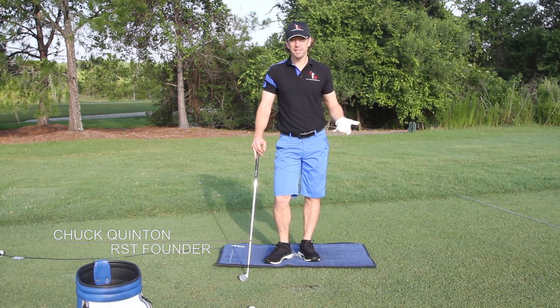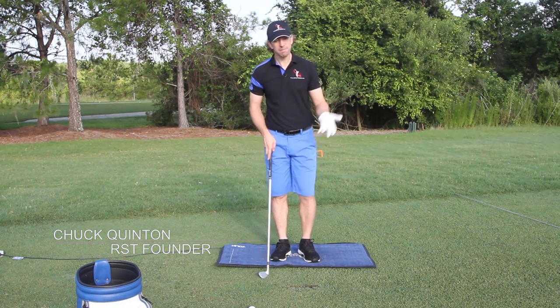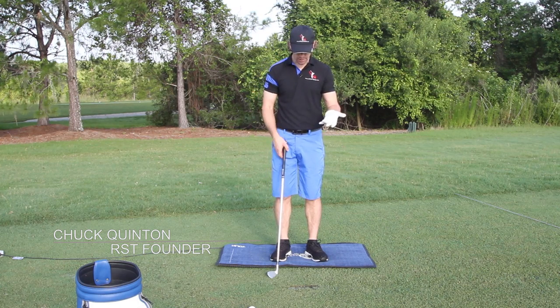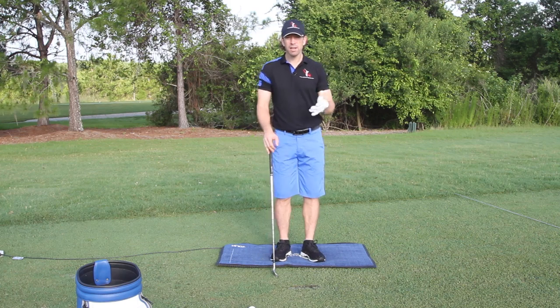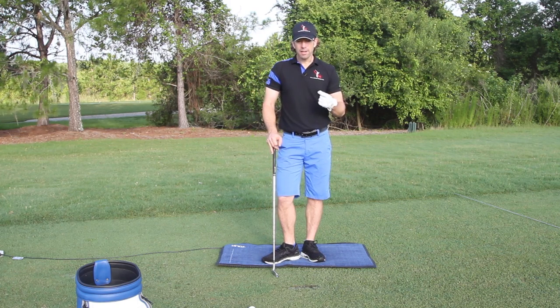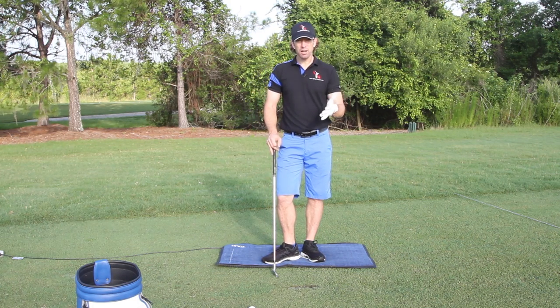Perfectly straight golf shot — what is it exactly? I just hit one. I missed my target by four feet with an eight iron from about 170 yards, so it's not too bad. But the key is what makes up a straight golf shot.